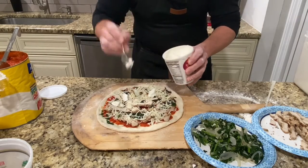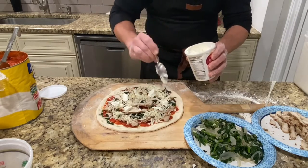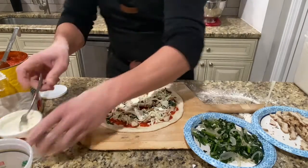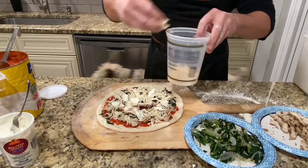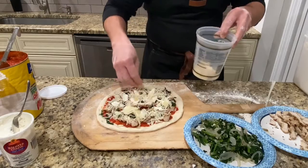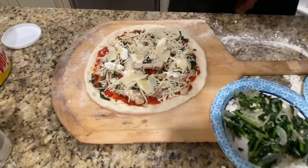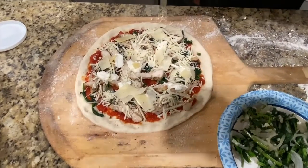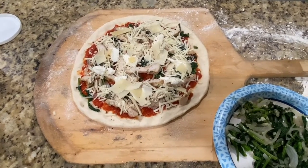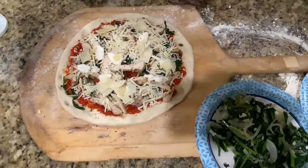Now remember, this cheese isn't seasoned, so you definitely want to put some salt and pepper on top. If you want to do Italian seasonings, you can do that as well. A little bit of parmesan. Then we'll put some salt and pepper on top, and then we'll put a little bit of fresh oregano out over the pizza. And then that's it.